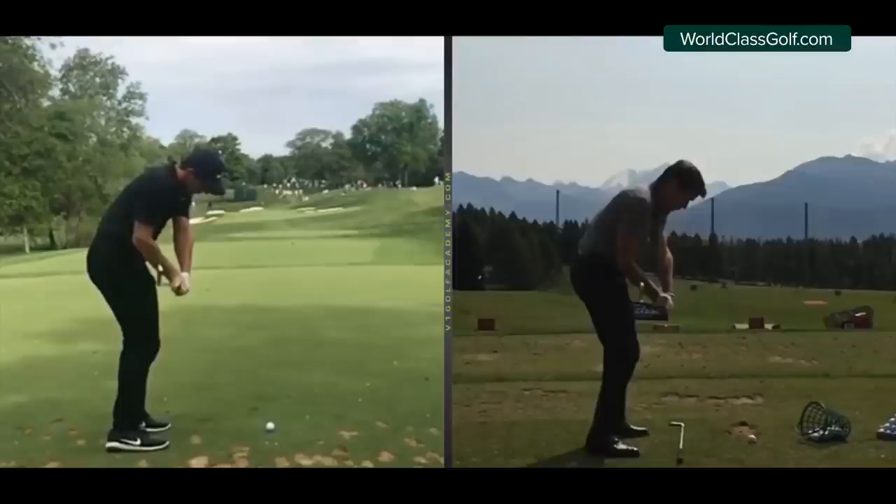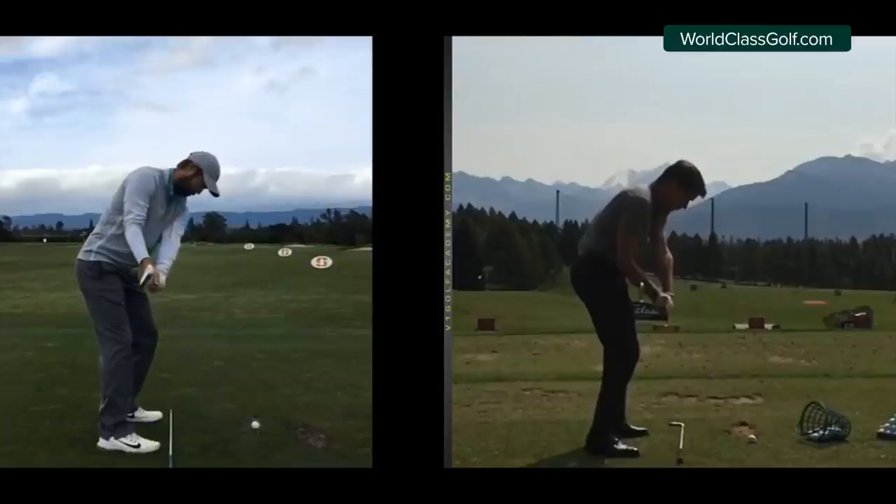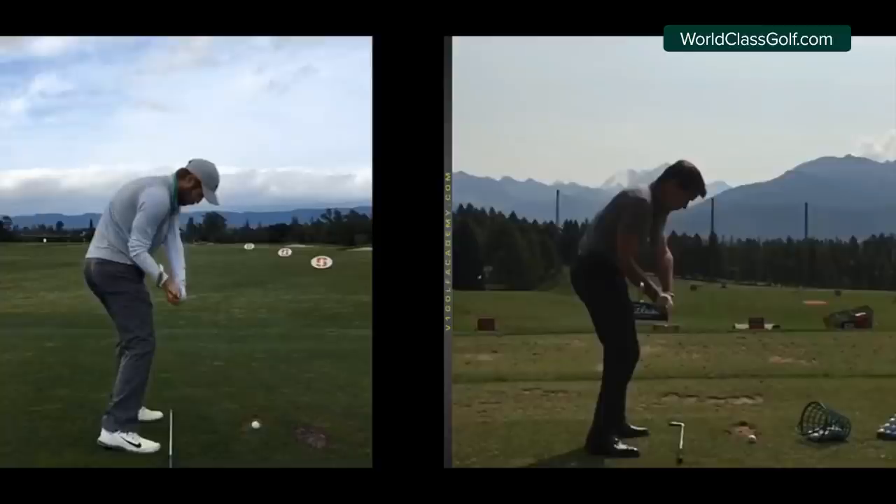Don't forget to subscribe, hit the bell - plenty of videos coming on world-class golf instruction showing you how to do this and really teach you how to teach yourselves. Here's Dodge, a camera international tour player and wonderful ball striker, and we'll see the similar pattern with the clubhead pointing up. This is filmed with a mobile phone - you've all got a little camera in your pocket and you can set yourselves up on worldclassgolf instruction to learn how to use your phone and build your swing. There are no shortcuts - you've got to get your hands on the right information.